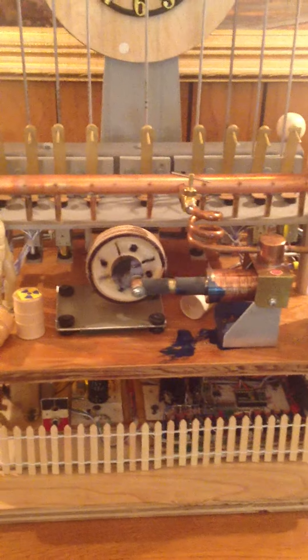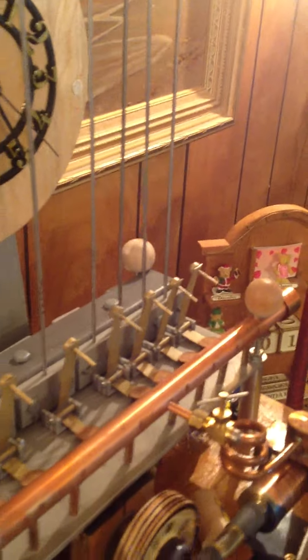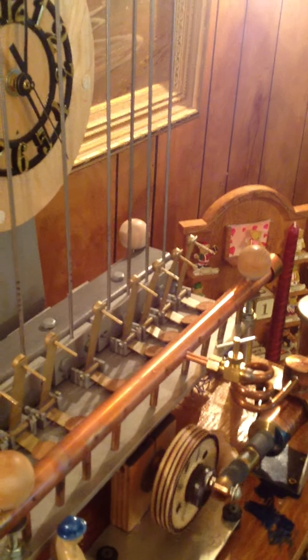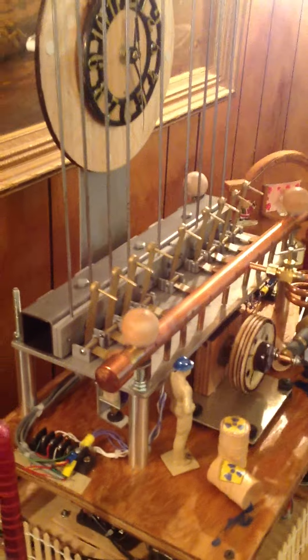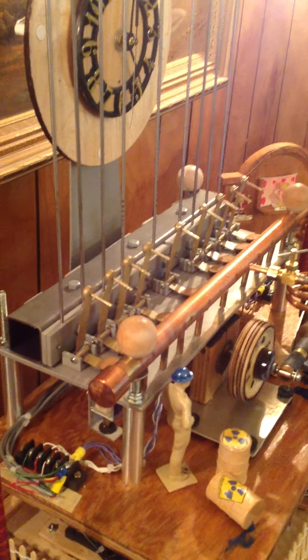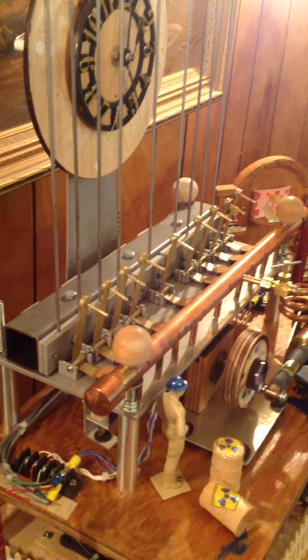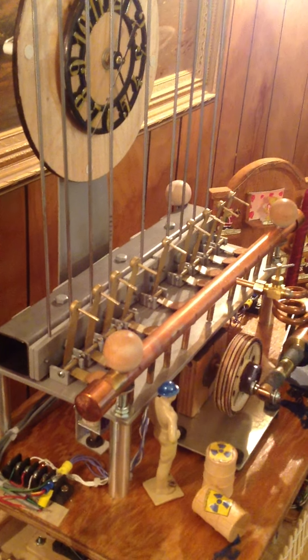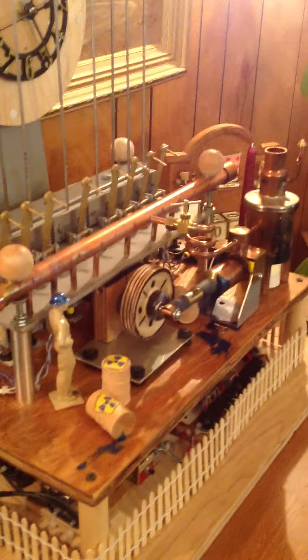The compressed air engine — the steam engine — runs, compressing the air and activating the generator. The bonkers are now moving, striking the rods, producing the tone. Now comes the strike for five o'clock, and that is the operation.